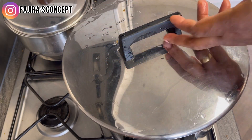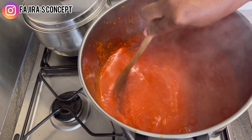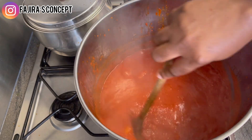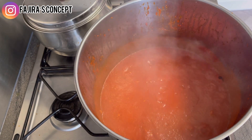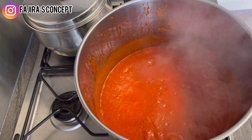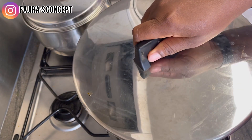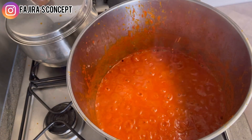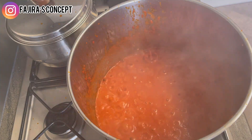After stirring and letting it cook for about two to four minutes, I washed the blender with some water and added that water to the pot as well. I'll let it fry for another minute — and now looking at the sauce, I think it's ready to use for our coconut jollof rice.